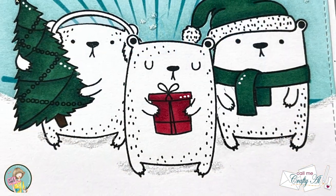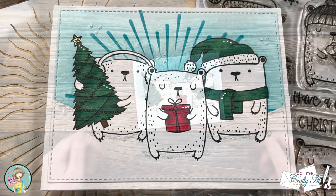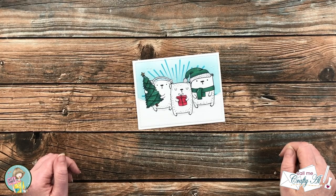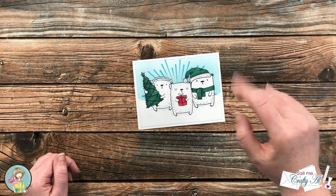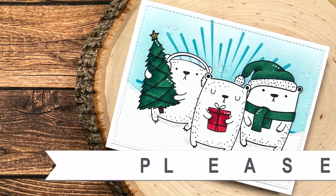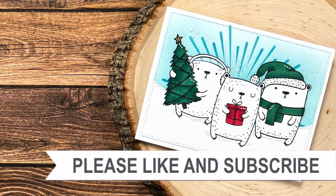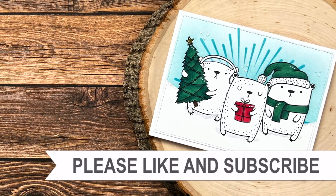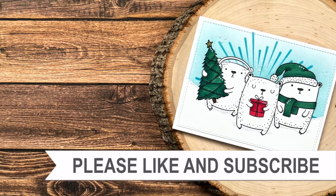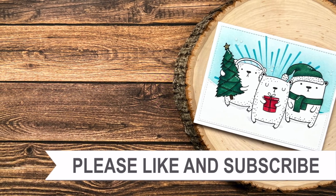I hope you enjoyed seeing how I made today's card. If you did, a thumbs up is always appreciated. Until the next video, I hope you're all having a crafty day — bye bye! Thank you for watching all the way to the end. I hope you'll consider clicking on one of the videos or playlists linked above, and if you're interested in any of the products or tools I used today, I have links in the description box.